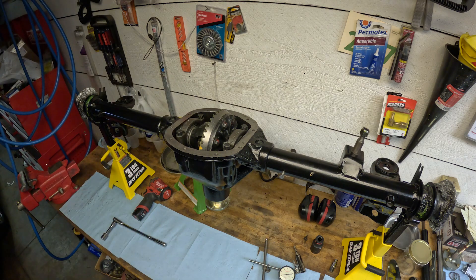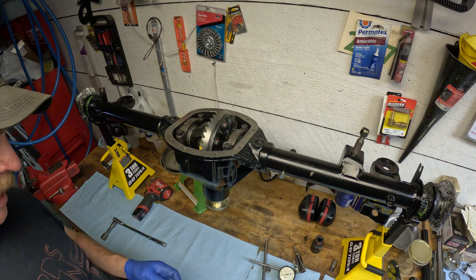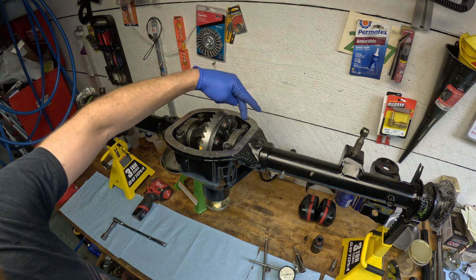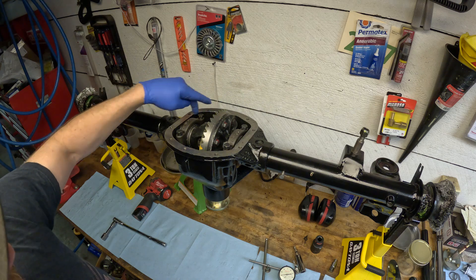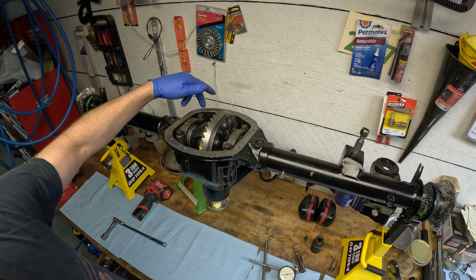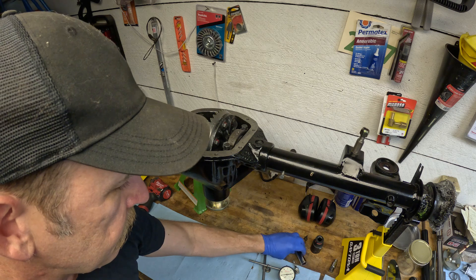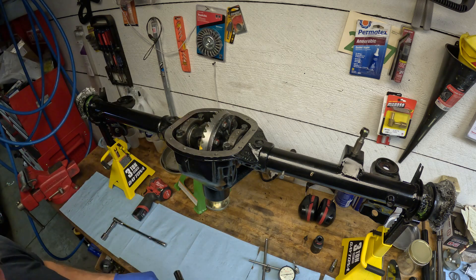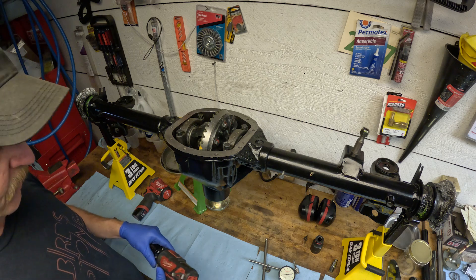Some people get a pry bar in there and pry it out, or they'll use a hammer and hammer it out, but you run into a couple of problems. If you try to pry it out, you're going to get nicks in the edge of the casing. You can see this one has a lot of those nicks because it's an older casing and a lot of people have been in here over the years. Eventually you're going to warp that flange, if not break the case altogether. I don't think that's the best way to do it.